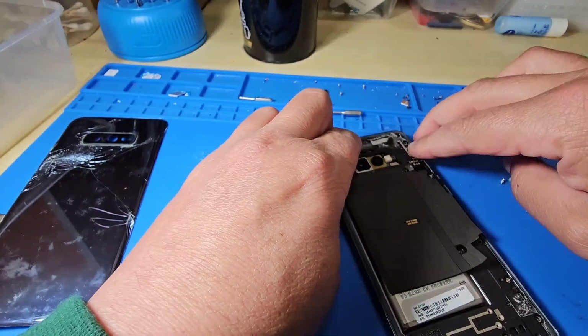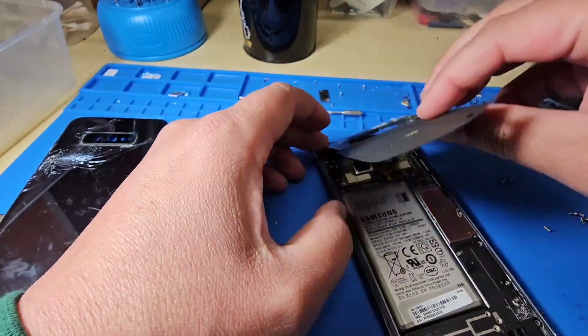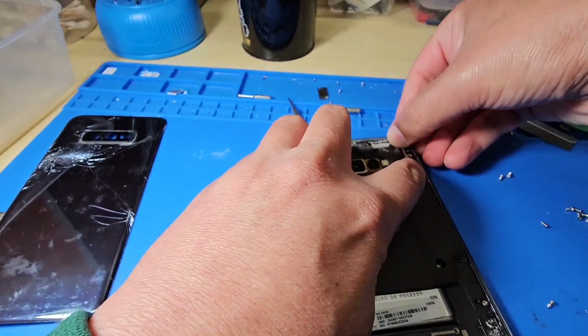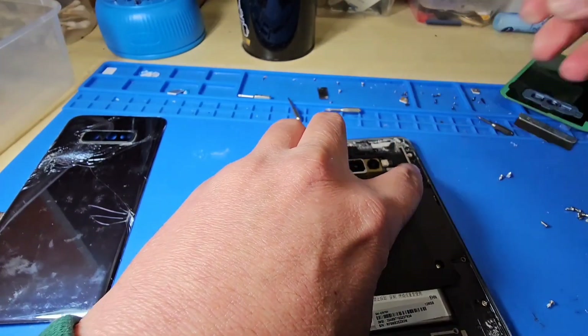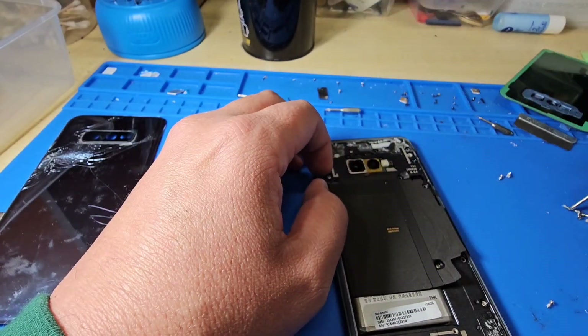One important thing: do not try to charge without the top NFC cover on, because it will show a humidity warning or something inside the port. Once the top NFC cover is on, then you can try to charge it and check the port.